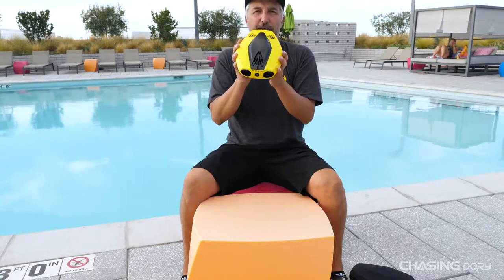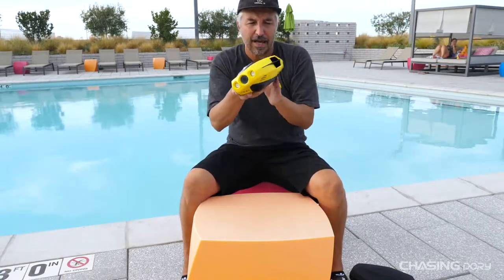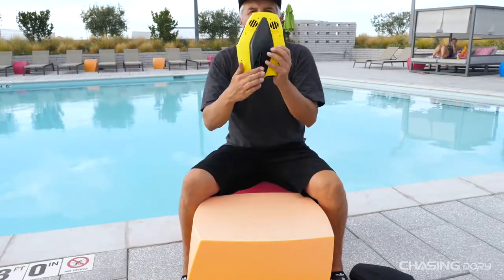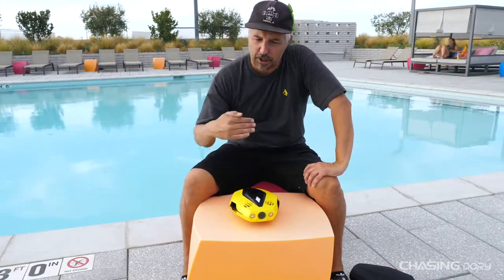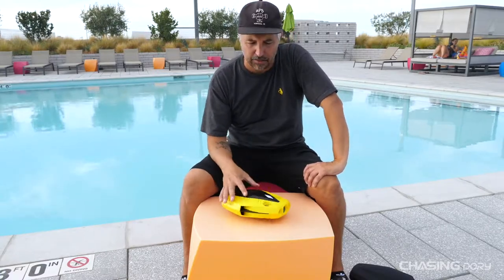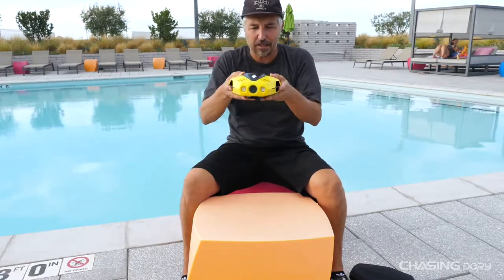It has a little fin on the bottom, and that's basically for balance. When it's turning, it's almost like a surfboard — it's going to hit that fin and it's going to keep the drone on its plane. It works really well underwater turning left, right, down, up, and it keeps that really great stability.